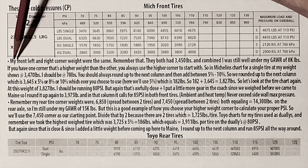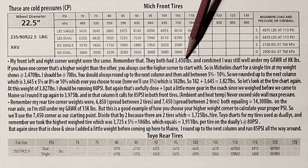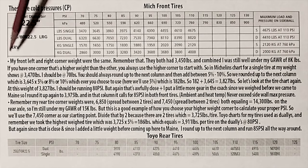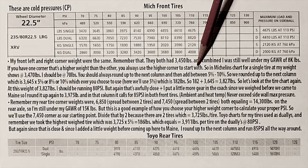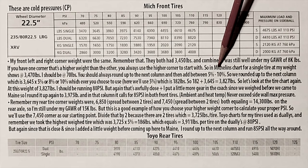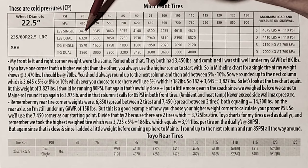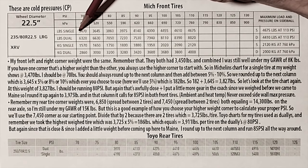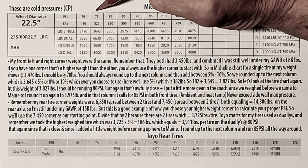So let's get started. My front left and right corner weights were the same — both had 3,450 pounds of weight under each tire, and combined I was still under my gross axle weight of 8,000 pounds. If you have one corner that's a higher weight than the other, you always use the higher corner to start with, as we will see when we do the back duallys. So in this Michelin chart for a single tire at my weight, the very first column shows 3,470 pounds. Well, I was at 3,450 pounds, so I would fall right here in this first column.